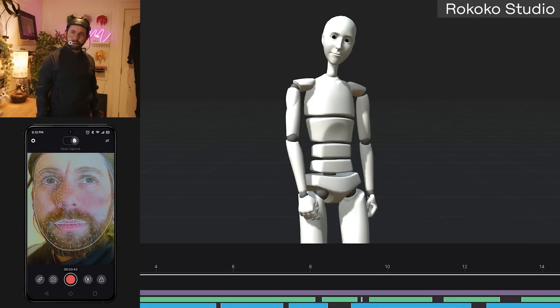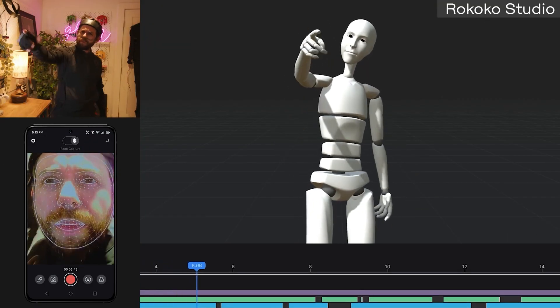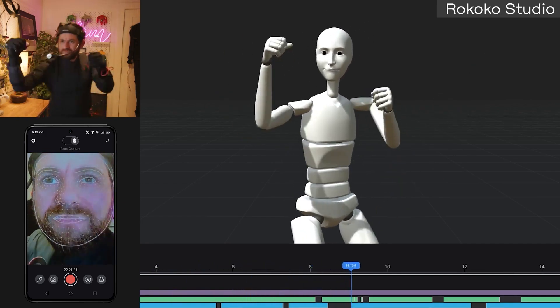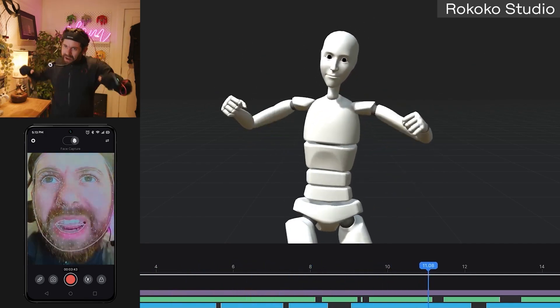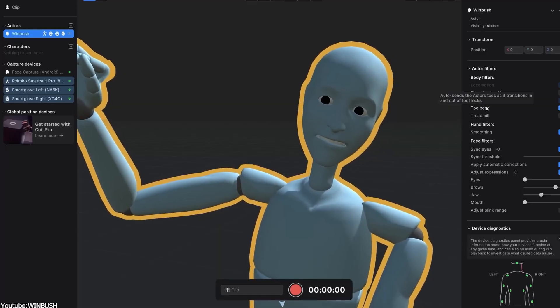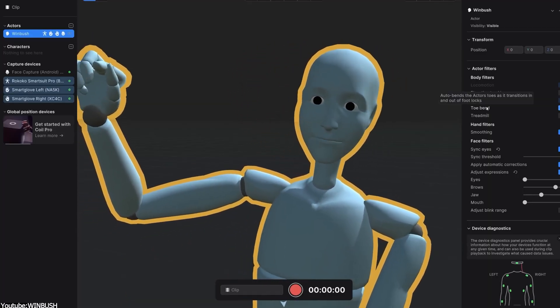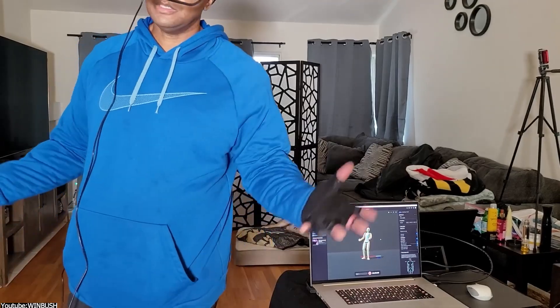The headcam, similar to all Rococo products, can work seamlessly together. So if you have the SmartGloves and the suit, you can easily get going very quickly with Wokoko Studio, and the headcam will plug into your workflow with no issues. Another tip to avoid hitches and glitching when face capturing is to keep the face capture app open and put the phone in your pocket.